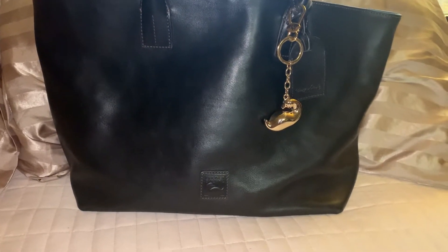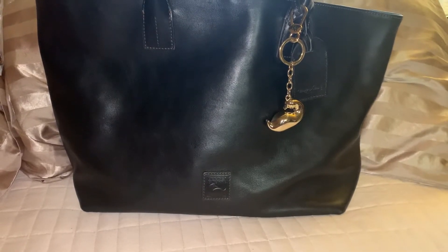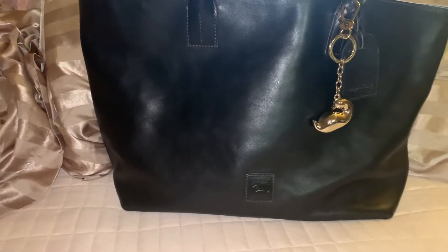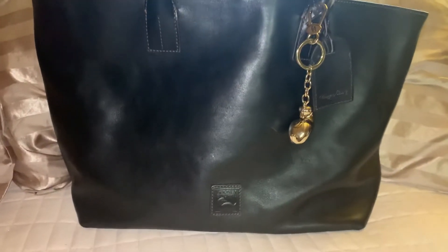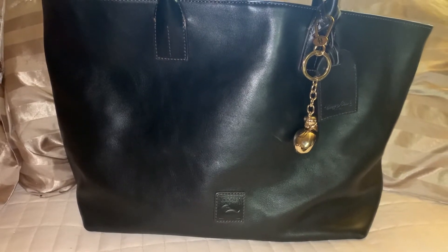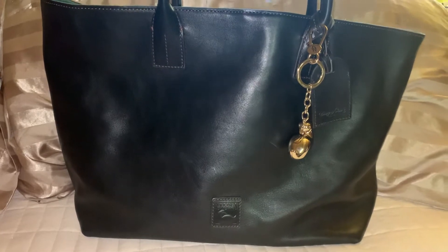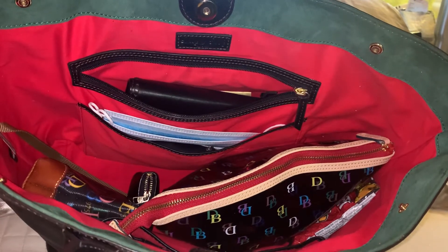I didn't have to go looking too far for a tote bag that I wanted to use, so this is the one I chose. This is the Russell, and this is the medium size. There is one that is much larger than this one, and this is a very large medium bag, if that makes any sense. A lot of you have this bag and are very familiar with it.